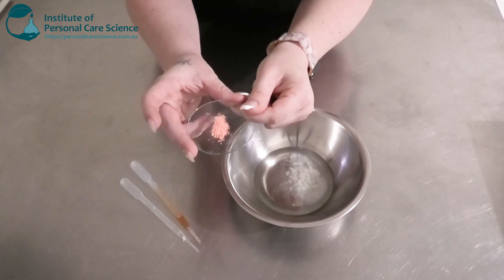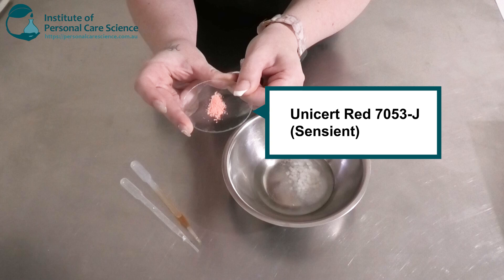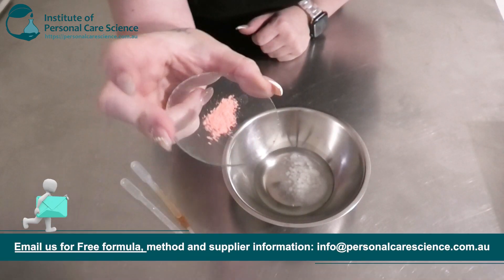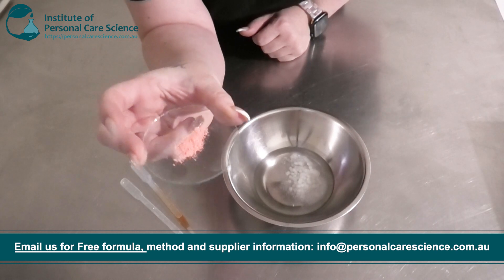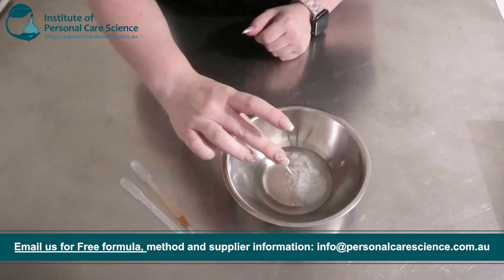Now I'm going to add my pigment. This is the Sentient Unisert Red K7053J. It looks quite orange-red as a powder, but you're going to see it change to a really nice light pink blush colour. So I'm going to add this in.